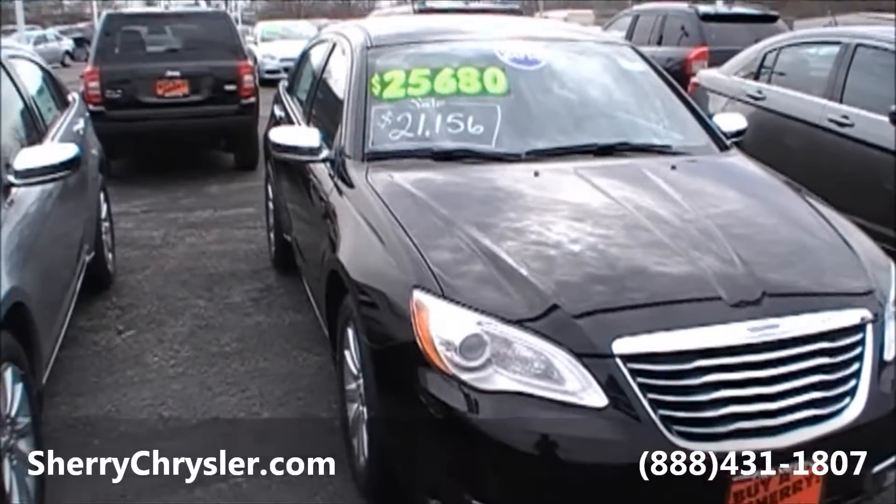Again, this is a 2013 Chrysler 200, limited edition. It's got a 3.6 liter V6 Pentastar engine in it and will get right around 34 miles per gallon. This vehicle is located at Paul Sherry Chrysler Dodge Jeep in Piqua, Ohio. For more questions, you can contact us by phone at 937-778-0830, or you can find us on the web at SherryChrysler.com.